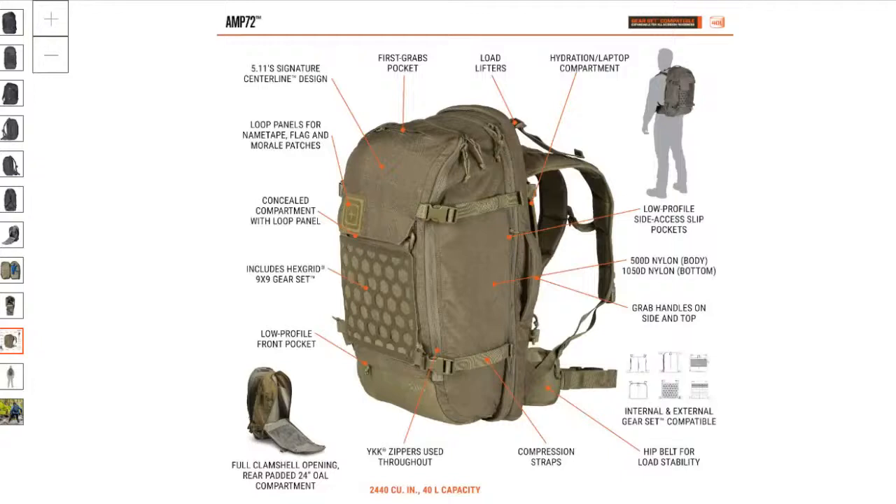It's got the hex grid, a low-profile front pocket, and a pocket up here towards the top with a felt interior. It has load lifters, you can put a hydration pack in here, it's 500D nylon, and on the bottom it's 1050 denier nylon. The Yukon Outfitters bag is actually polyester — I'll go through the differences between those two as well.